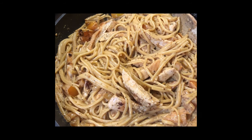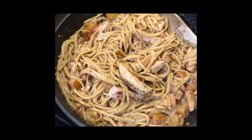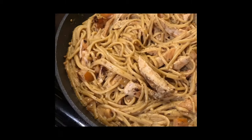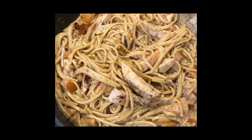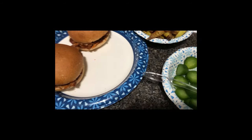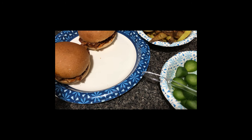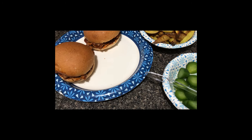Here we have the Tuscan herb chicken over creamy tomato linguine — that's the plate, I just mix it all together. And here we have the smoky barbecue pulled chicken sandwiches with potato wedges and sweet and sour pickles.